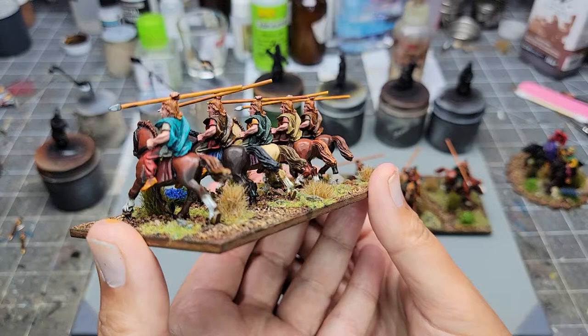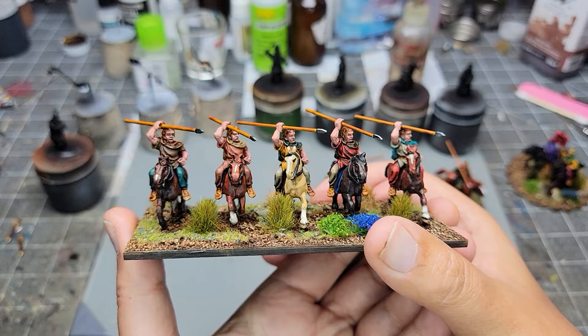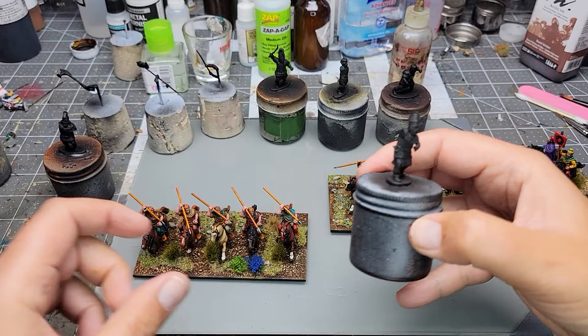I like it. These are a little above standard, and again they're gonna be used and played with, so I didn't want to put too much time into them - like I didn't paint the eyes, etc.